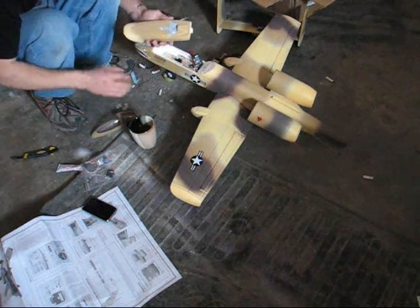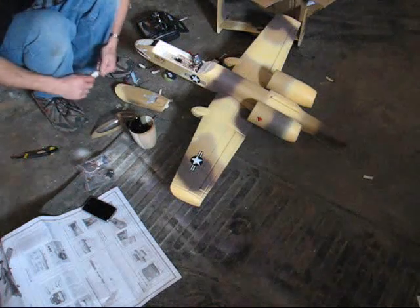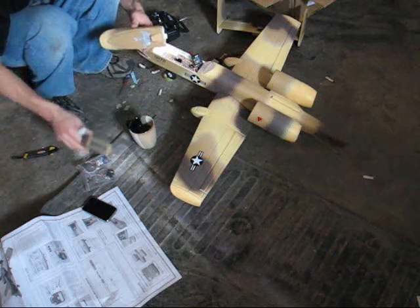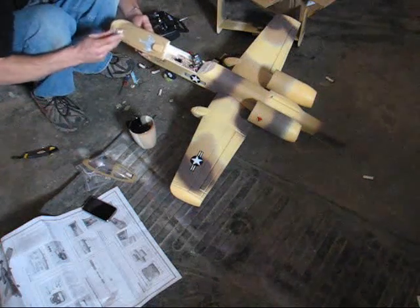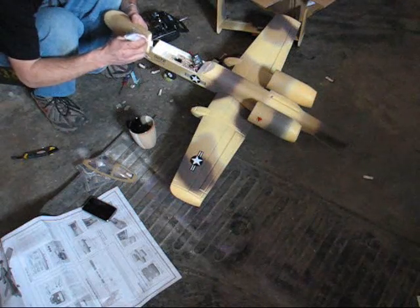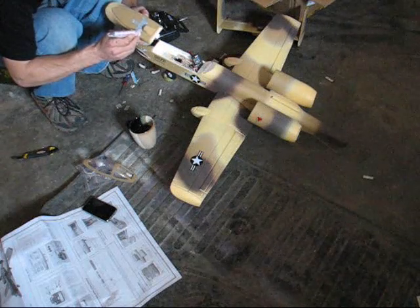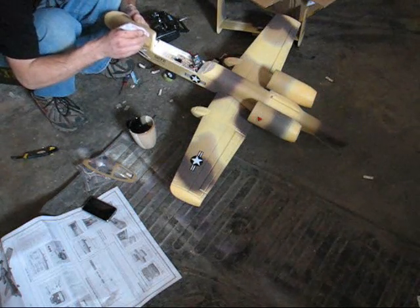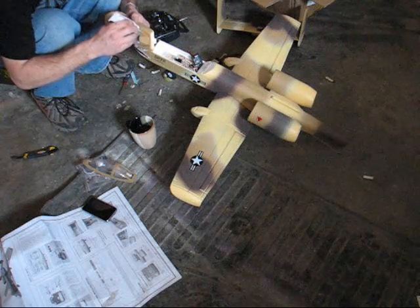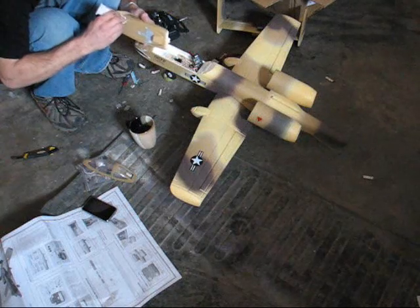Next I'm going to glue the canopy to the cover here with just a little bit of glue, running it around the sides. I've already used the little cockpit decal that came with the kit and put that on beforehand, because once this glue dries I won't be able to do anything.